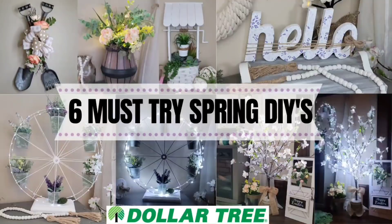Hey, hey there, my crafty friends and family. Thank you so much for stopping by my channel. If you've been here before, welcome back, and if you are new here, please let me know down in the comments. I would love to say hi. As for today's video, I am super excited to show you guys these six must-try spring DIYs, and I absolutely love how each and every one of these turned out. A super long intro drives me crazy, so let's get right into it.